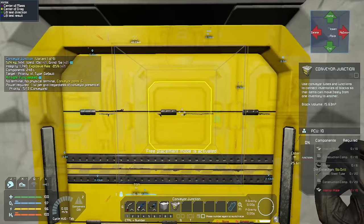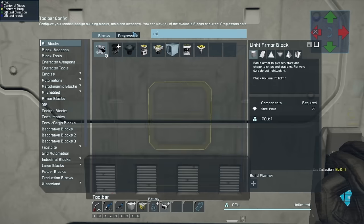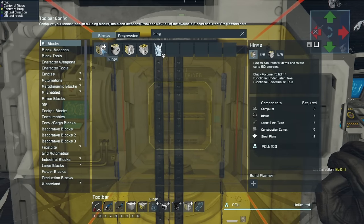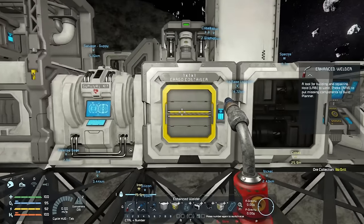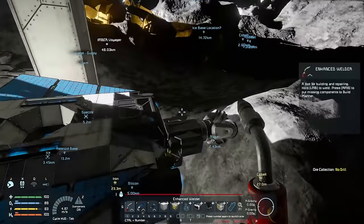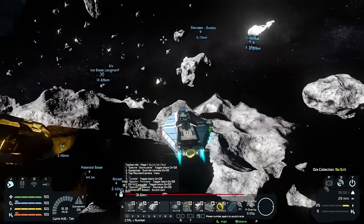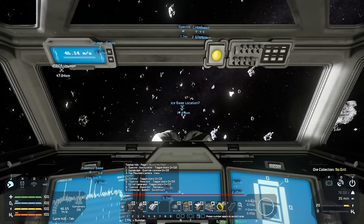We'll grab stuff for conveyor junctions, drills, a battery, a rotor and its part, a hinge and its part for the solar tower, a bunch of solar cells, a custom turret controller, and a camera. I'll put as much as I can into the Specter and we'll fly over and do our work. We're definitely going to have to take multiple trips — this thing is absolutely filled to the brim and I don't even have large steel tubes yet.